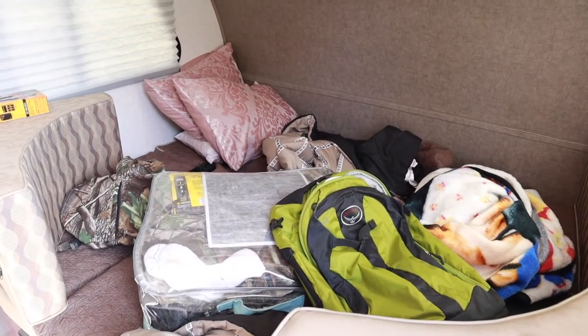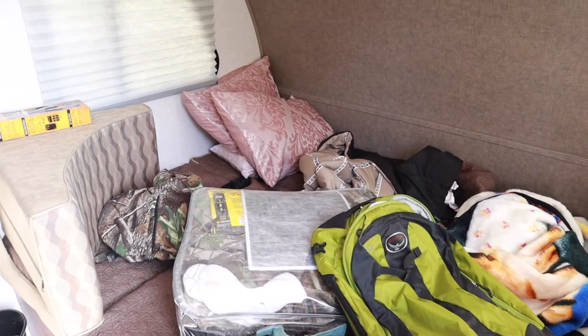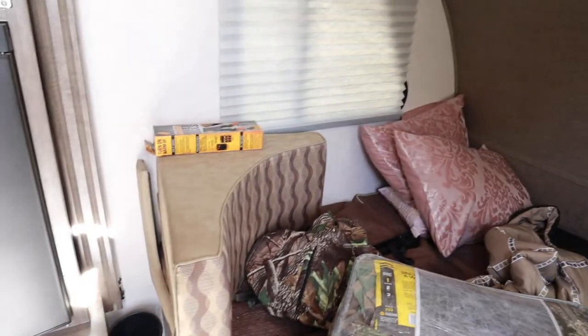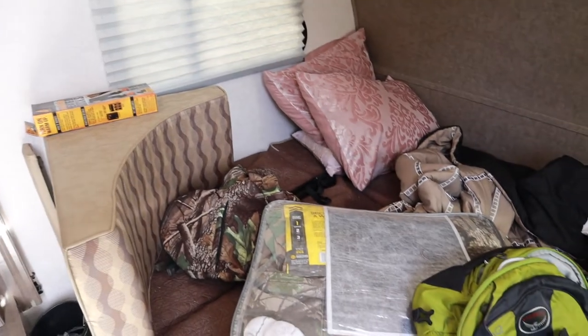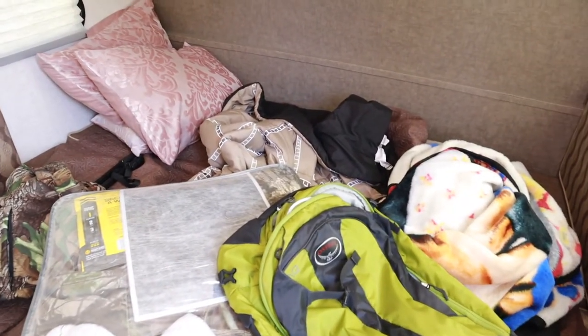Hello everyone, welcome back to my channel, or if you're new here, welcome! Thank you so much for clicking on my video. My name is Maria and in this video I'm going to be sharing with you guys how I clean up my travel trailer. We took a hunting trip the day after Thanksgiving for my son's first hunting trip.